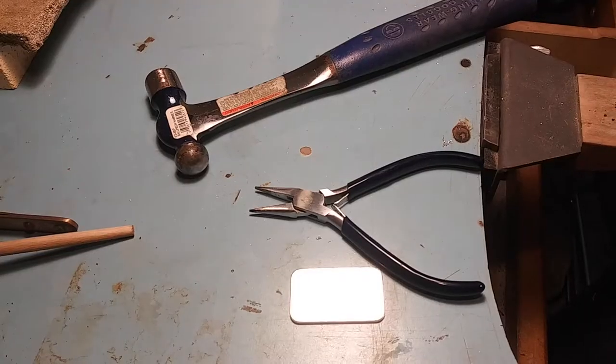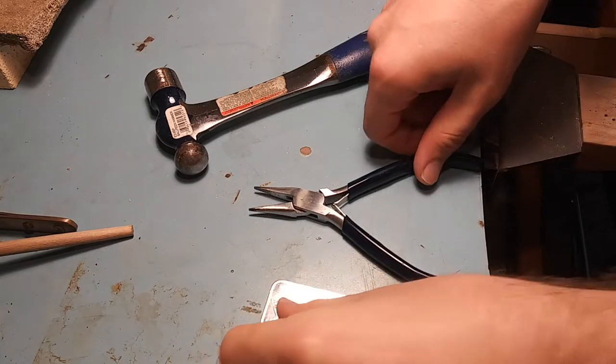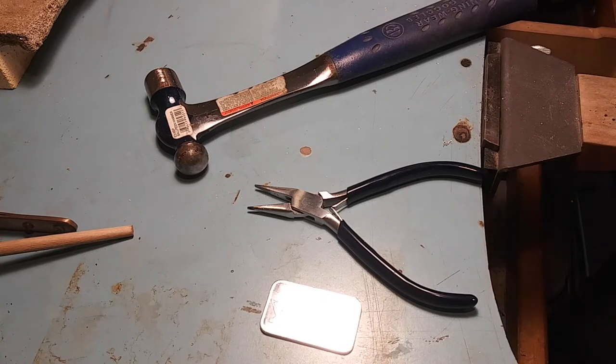Hi, today I'll teach you how to make a silver ring using tools you already own, probably, and a bar of silver which you might not already own, but doesn't cost too much money. I'm gonna really try to keep it bare bones here. We've got pliers, we got a hammer, and you're gonna need a cutting tool, but it doesn't matter what it is.